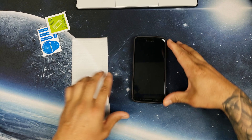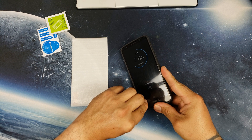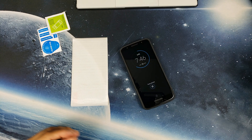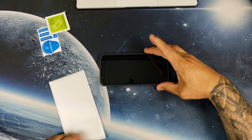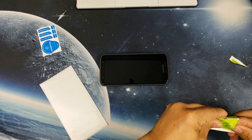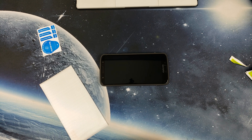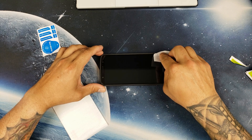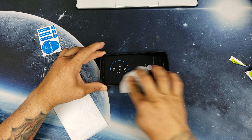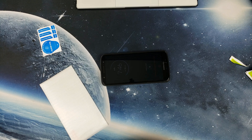Now let's bring in the Moto G6. The link will be provided in the description if you're interested. I'm going to go ahead and leave the case on just for guidance — sometimes it makes installation a little easier. This is a Tudia Arch S case. Quick update: loving that case. I'll leave the link below as well if you want to pick yourself up a Tudia Arch case.